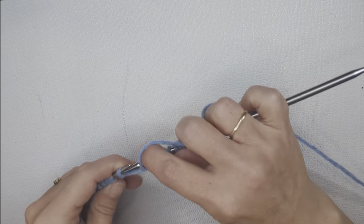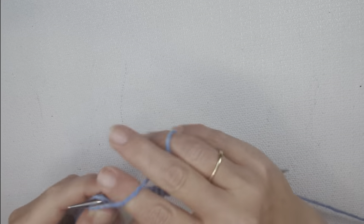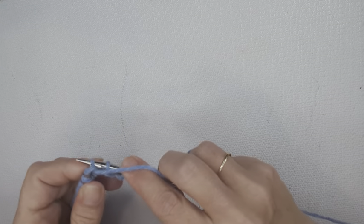So again, it's a little more finicky on this side, and you want to keep manipulating your stitches on your needles with your fingers to give yourself the grace to knit into those stitches.